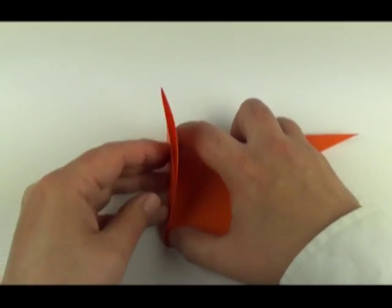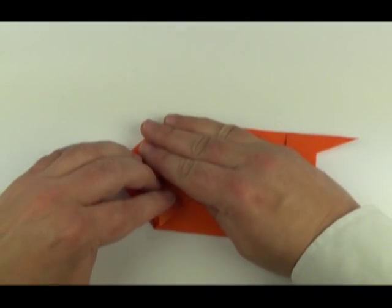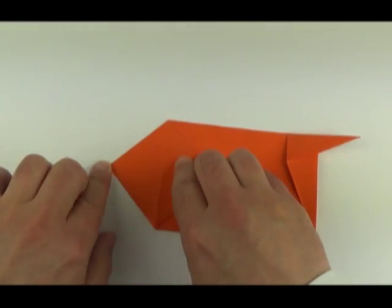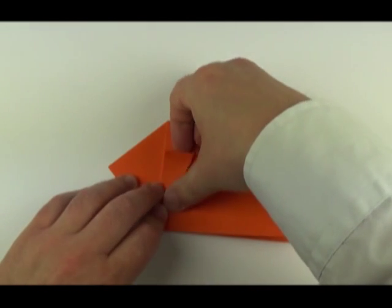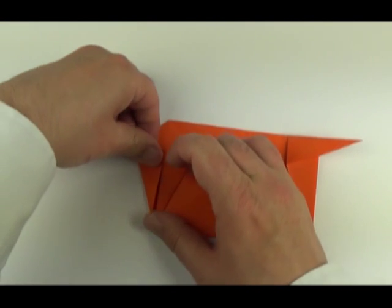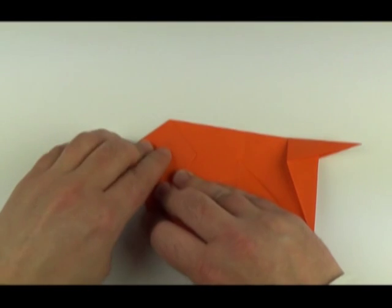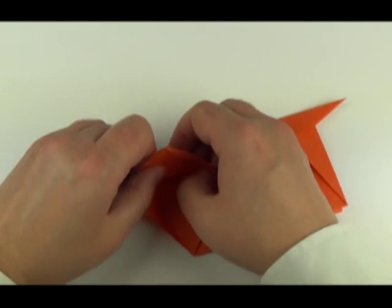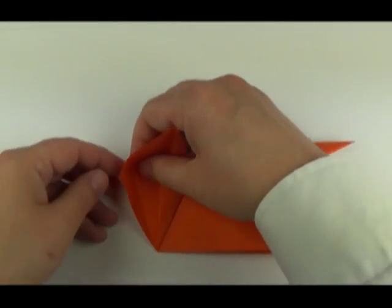Fold the corner up, crease, hold it up, separate the layers and squash. Now fold the edges into the middle on both sides. Unfold and now petal fold up. Again this is a bird base shape.